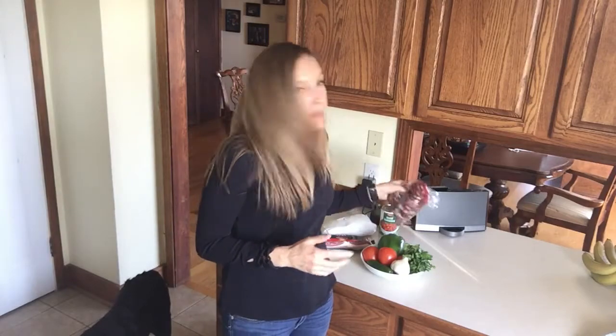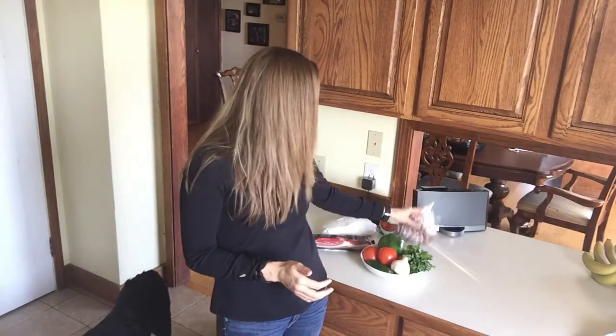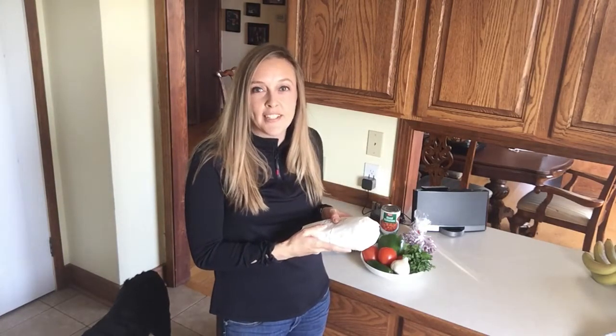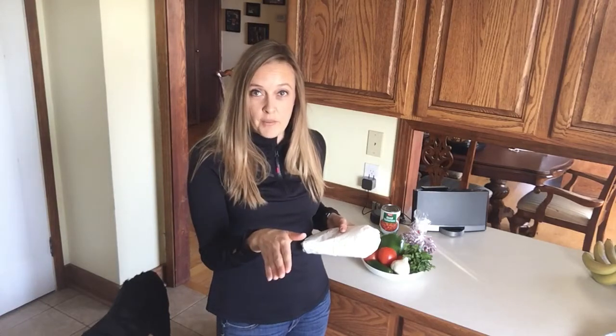Let's get back to the chili contest. I'm gonna make my beans with dry beans — I found a nice chili bean mix at Winco and I'm gonna cook them in my crock pot and flavor them with some spices and a little bit of bacon. Then I have an elk roast that my father-in-law gave me, which I'll sear and let smoke on the Traeger for a couple hours. I've also got all my veggies here that I'm gonna chop up, put on a cookie sheet, and smoke on the Traeger to give it a nice smoky flavor without being overpowering.